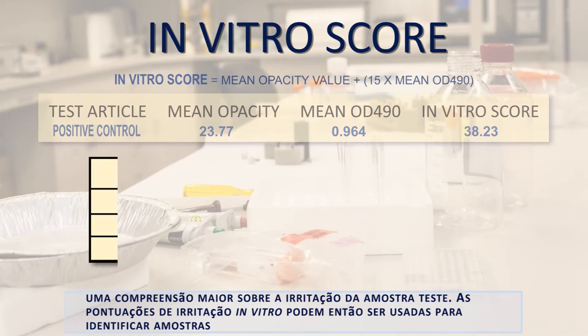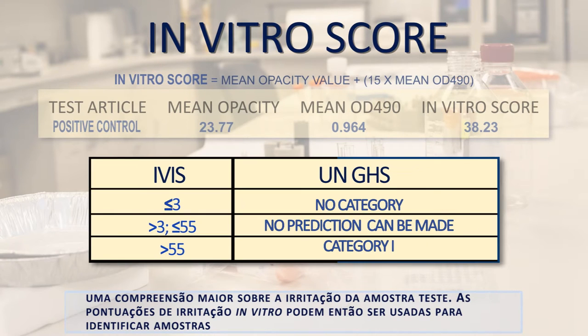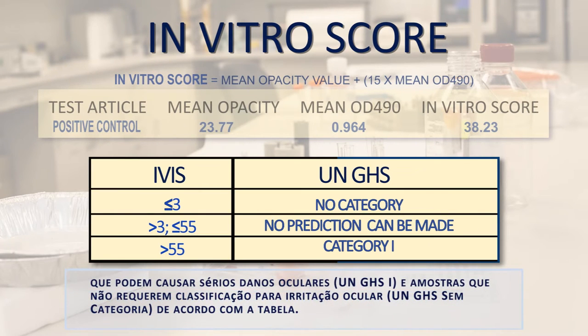The in vitro irritancy scores may then be used to identify test chemicals that may induce serious eye damage — GHS category 1 — and chemicals that do not require classification for eye irritation — GHS no category — according to the table.